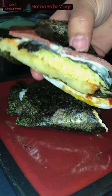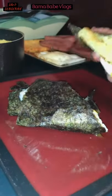I made a nori wrap. I'm probably late for this viral food hack, but my cravings for delicious food are always updated and have no expiration date.